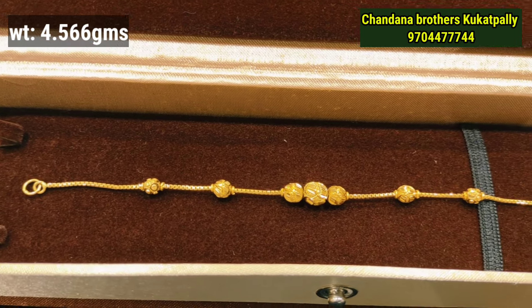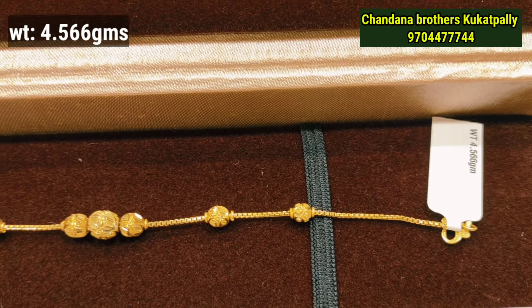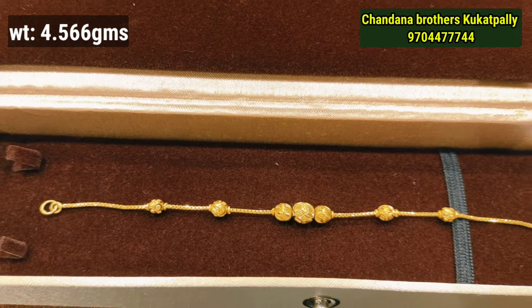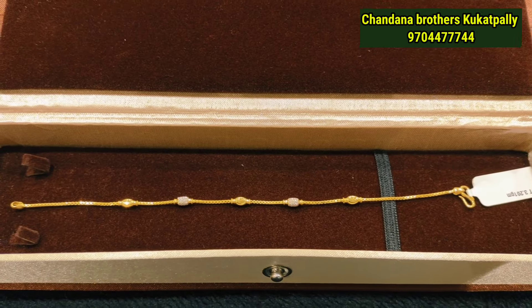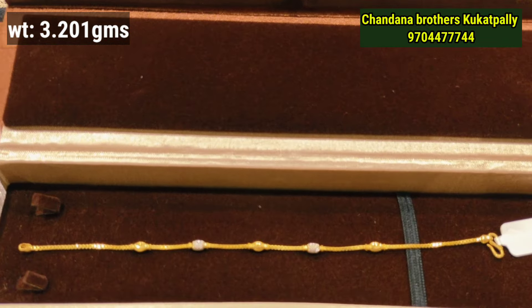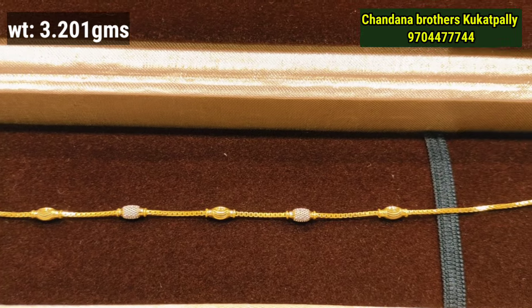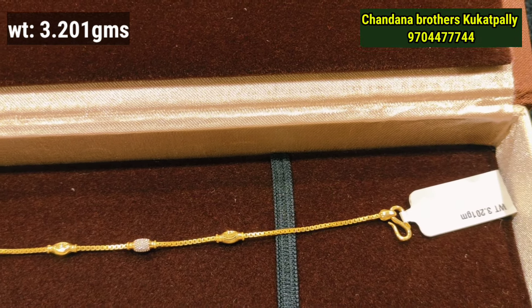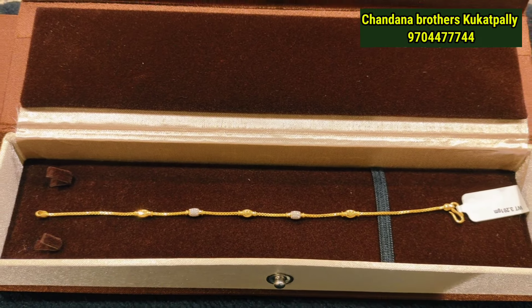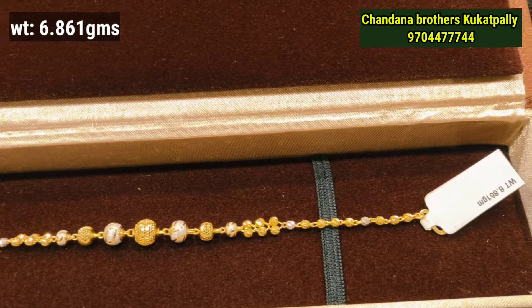The next model is a ball design. You can use this as a throat design as well as a ball design, highlighting the edge with a side embossing style. The next model shows a goal weight with 3–4 designs in the video. You can choose the design based on your preference for self-use.